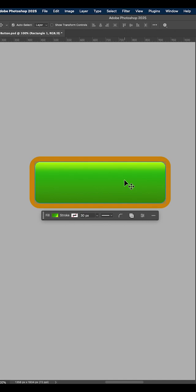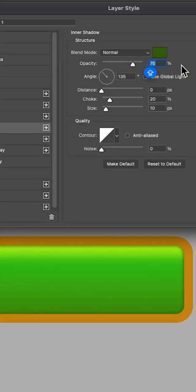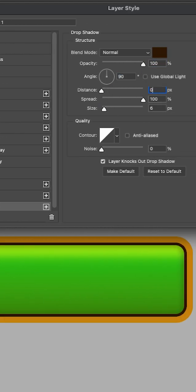Select the green rectangle and open the blending options window. Add an inner shadow and a drop shadow exactly according to the settings in the video. You can always pause or watch the video again to adjust the settings precisely.